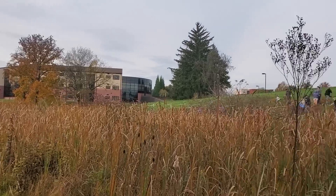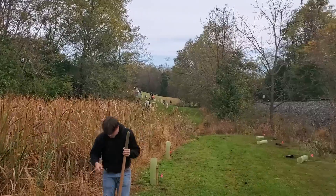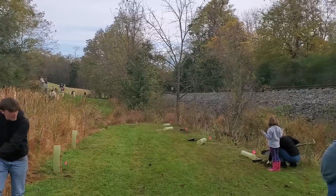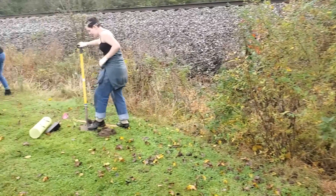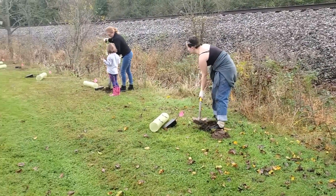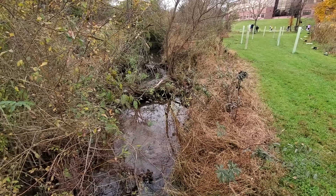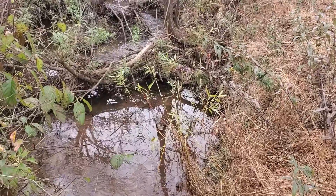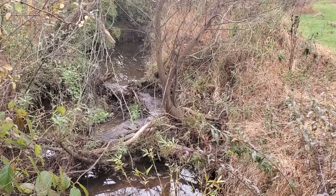So you may be wondering why we did this. This was organized through the Chesapeake Bay watershed, the Pennsylvania State Extension Office, and our local school district in order to create a riparian buffer — a vegetated area near a stream that helps shade and protect the waterway from adjacent land use. In this example, that means our school's campus.